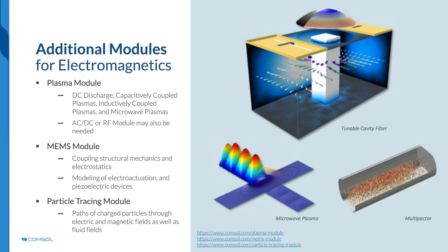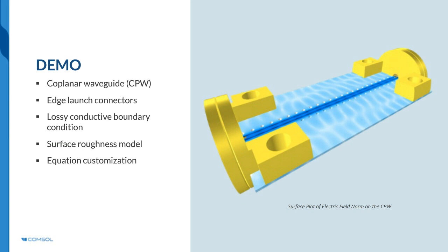COMSOL is both a multi-physics and single-physics simulation platform covering mechanical, fluid, electrical, and chemical simulations. It is well-known for coupled phenomena — two or more physics phenomena that affect each other — with no limitation to the number of physics included in a model. The following live demo will address a basic coplanar waveguide (CPW) circuit, showing how to apply a lossy boundary condition with a well-known surface roughness model customized with measurement data.